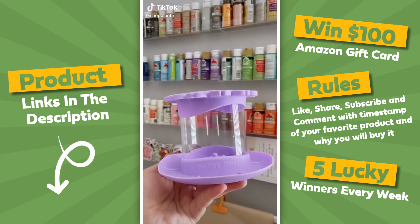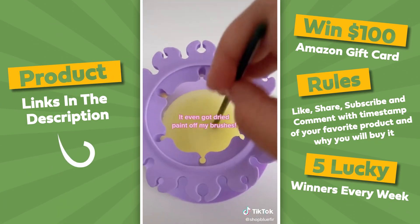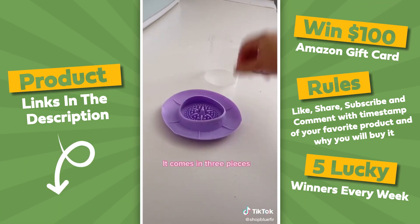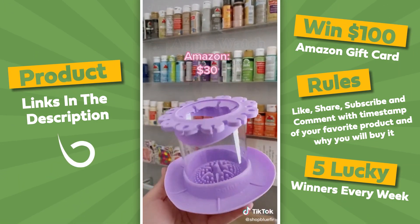Amazon craft room find. This is called a paint puck. It's used to clean your brushes, but I also really love that it has a spot to hang all your brushes while you're working. It even got dried paint off my brushes because it has that textured bottom. It comes in three different pieces so it's super easy to clean. There are three different sizes: small, medium, and large. This one is the medium and it was $30.